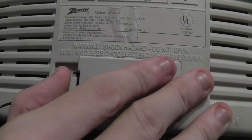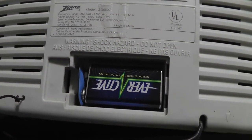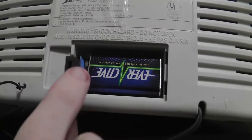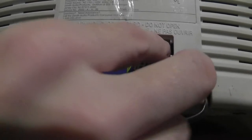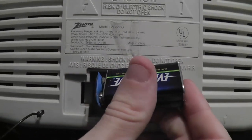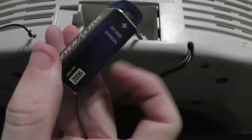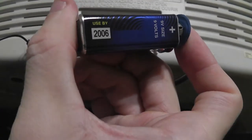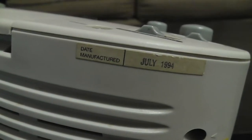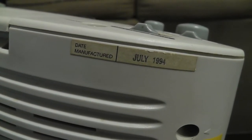And this is the battery backup for the clock. I remember when I was a kid I thought these batteries would actually power the whole radio, but they don't — they're just for battery backup. This battery's been in here a long time because it's dated 2006, so it's been in here for about 20 years. And this was manufactured in July of 1994.